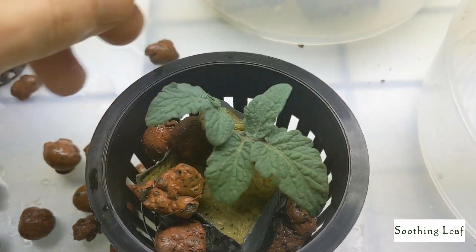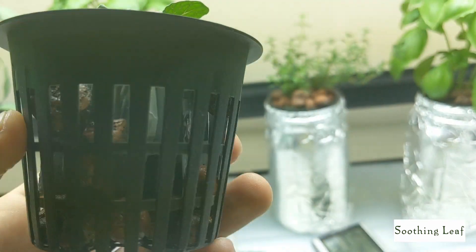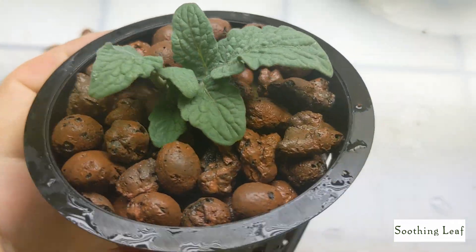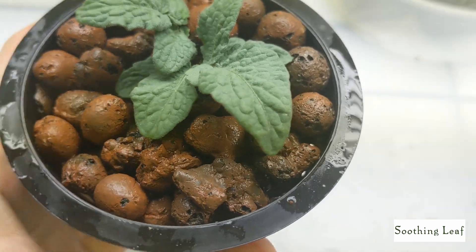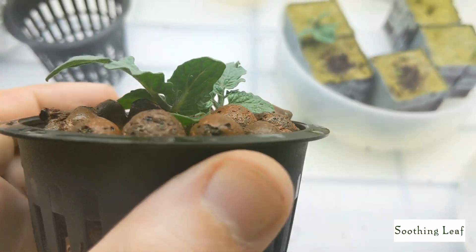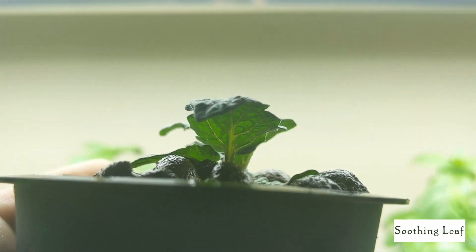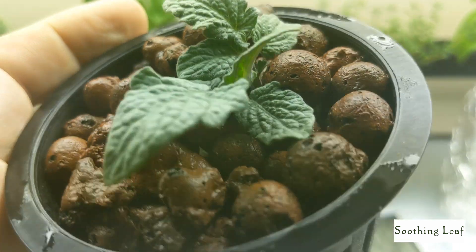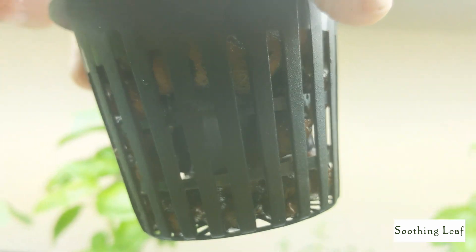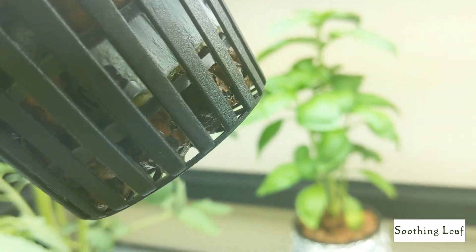And the clay pebbles are just going to help the plant stay a little bit more firm and stable so that when the plant gets bigger, the root system and branches should be a lot stronger. You can see it's all covered up. Make sure to close up any exposed areas — if you have any holes going through, the lights are definitely going to find their way through and grow algae in your system, and that's not good. Flipping this around, I can see the root system is beginning to poke a little bit on the side — that's a good sign.